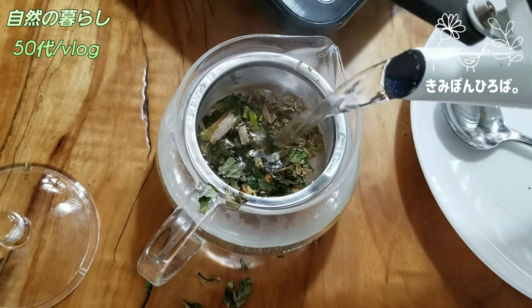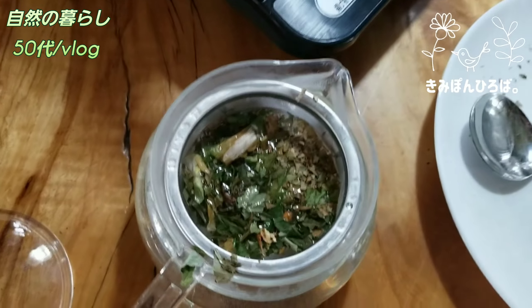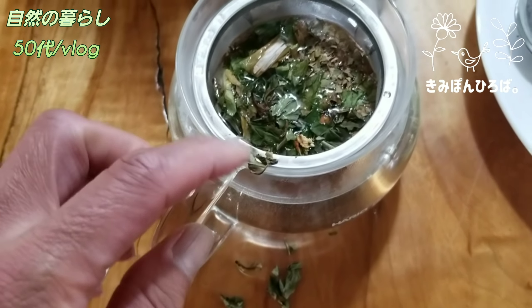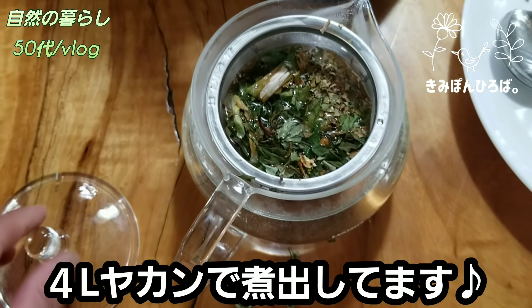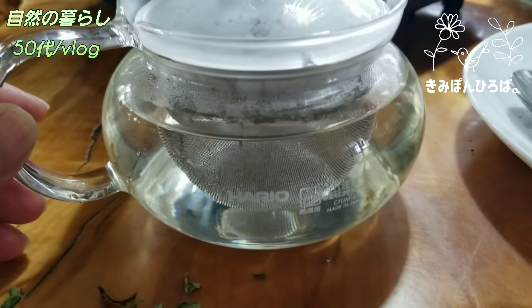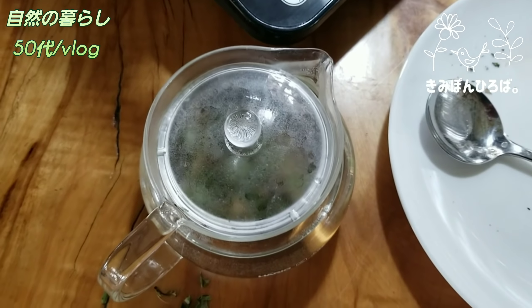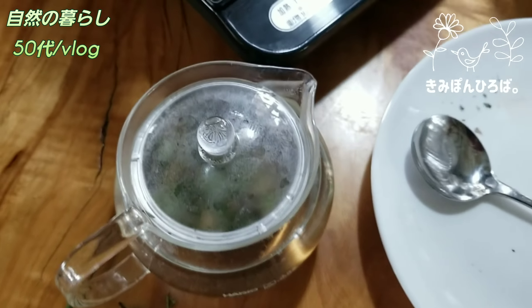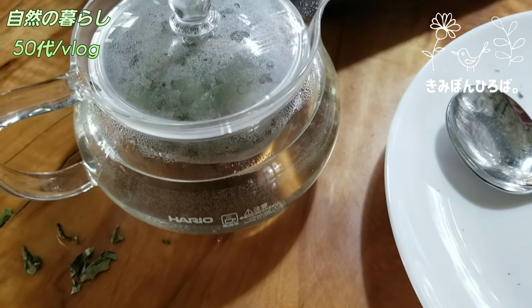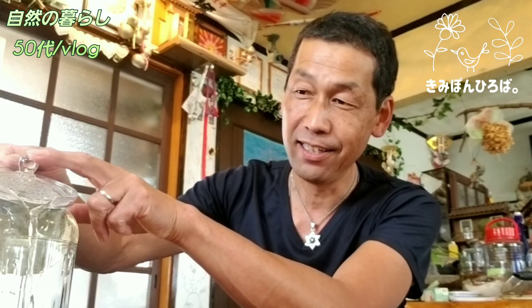ドクダミだけ飲むんじゃなくて、みかん花や山椒やネギ、まあ健康茶ばっかりね。このドクダミとこれをブレンドして飲んでみると割と味が緩和するんですよ。金本の場合は、このお上品なことせずにもう夜間で2リッターとか4リッターにして煮出しますよ。